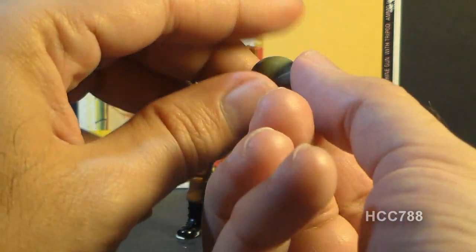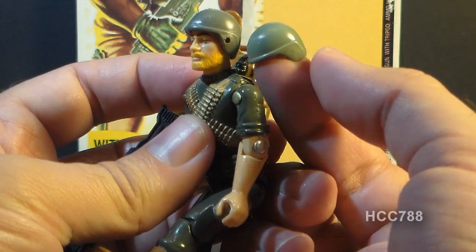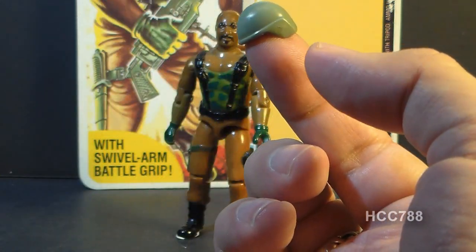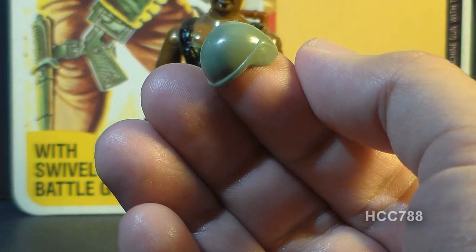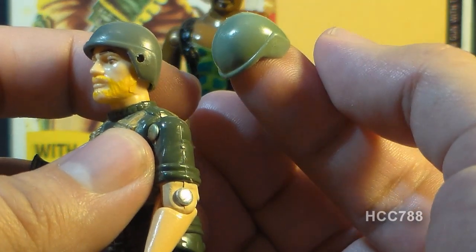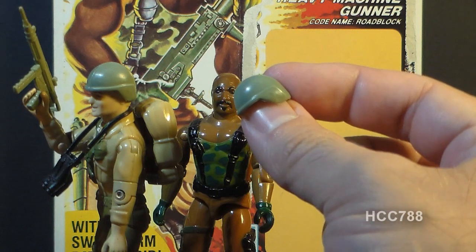The helmet is much like the helmets that came with all of the 1982 G.I. Joe figures like Rock and Roll, but this helmet that came with the earliest versions of Roadblock did not have the holes in the sides. Later versions did have a helmet with ear holes like Rock and Roll's. Another figure that came with this light green, no-holes variant helmet was the earliest versions of Duke.